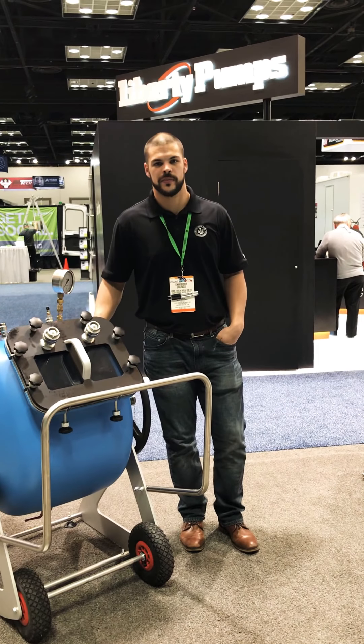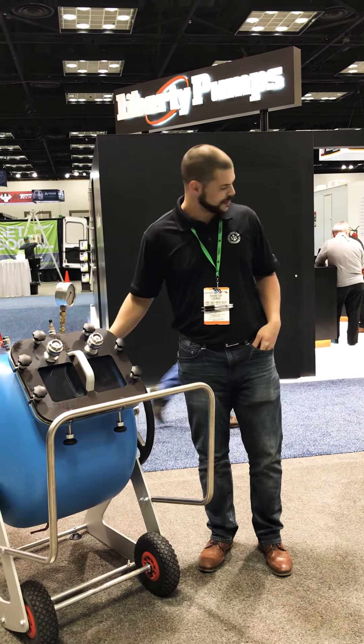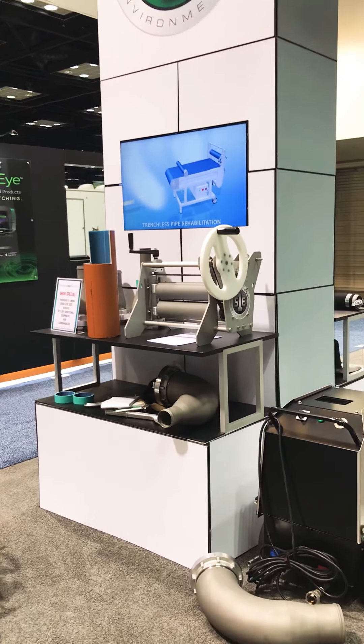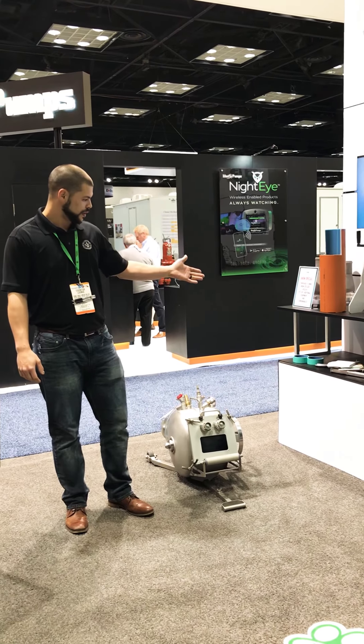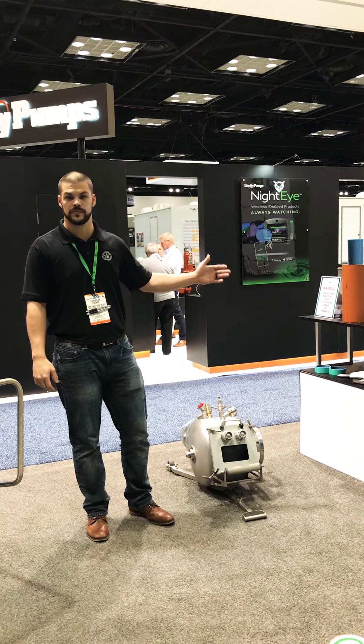I'm Roberto with Source 1 Environmental here to talk about our lining. We have drums in various sizes, we also have nozzles, and of course we have consumables. We would like the opportunity to quote your consumables — your epoxy, your liner, your Cal2, your pre-liner.